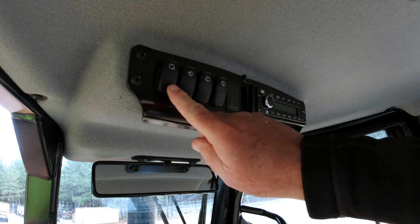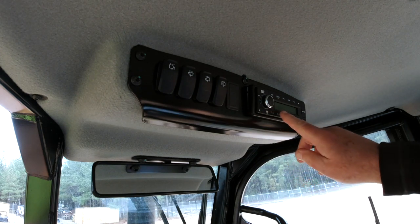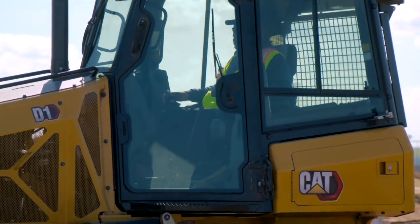Up top, we have the buttons which will control your wiper and washer, and to the right is your radio and Bluetooth. For more information, contact your local Cat dealer.